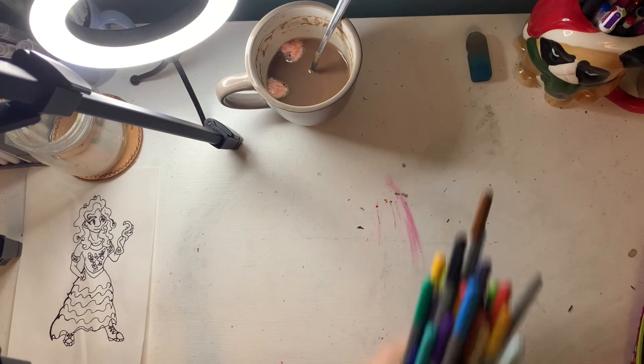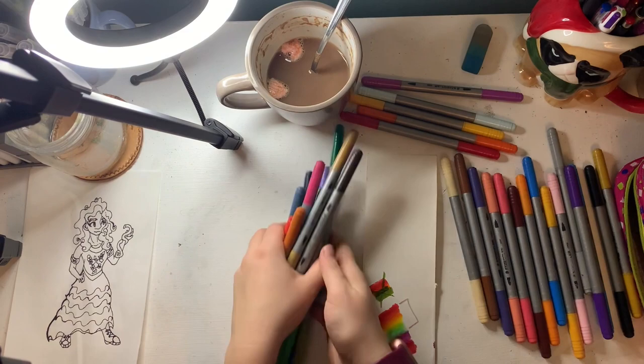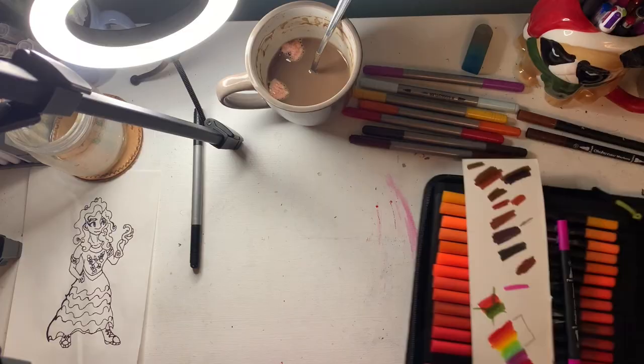I started swatching out all of the colors I planned on using for her dress. I knew I would probably want rainbow colors for her rainbow ruffles, and I decided on going from red to green because I wanted to use the purple for the bodice. Then I started going over what colors I should do her hair and eyes, and went over with my Ohuhu markers doing the exact same thing.